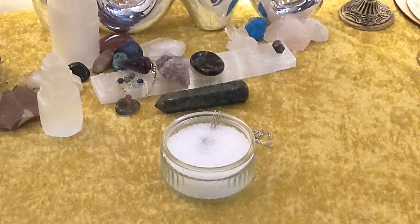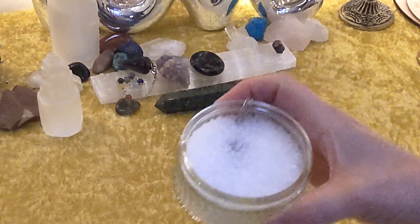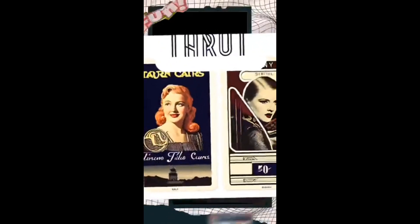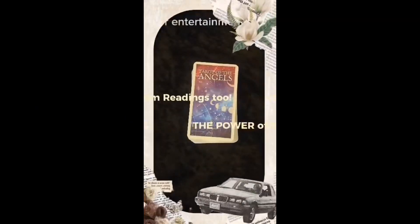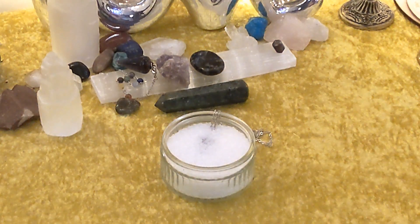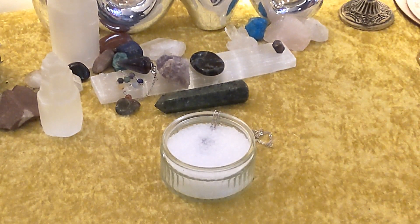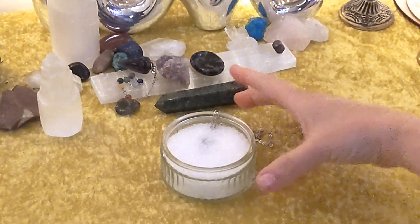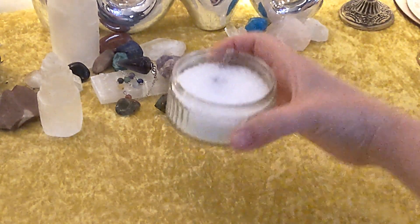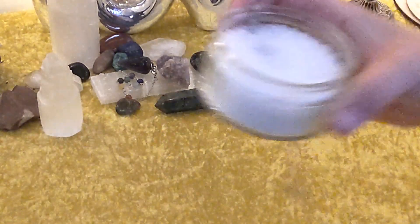I am going to show you how to cleanse your pendulums. Good morning, everyone. This is Monday, April 29th, 2024, and I am going to show you how to cleanse your pendulums. I put sea salt in there. Dot is already submerged.